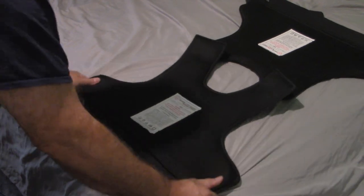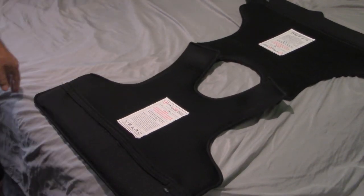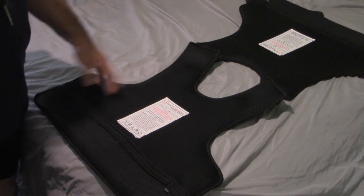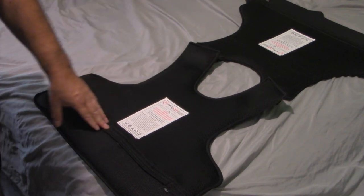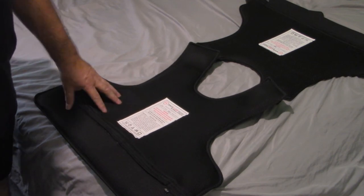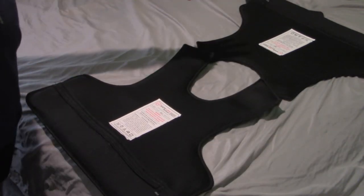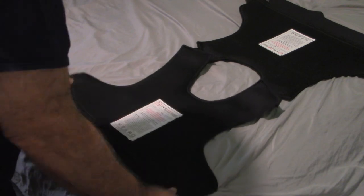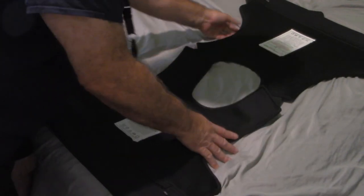We got them both in. For sure, each panel belongs on its own specific side — the panel I just put in the front is clearly for the front, and the other is for the back. Both panels are now in. Let's go ahead and bring the back over to the front and turn it around.